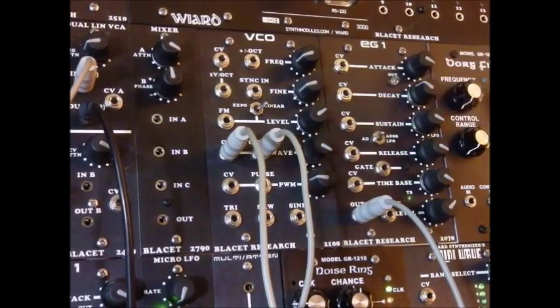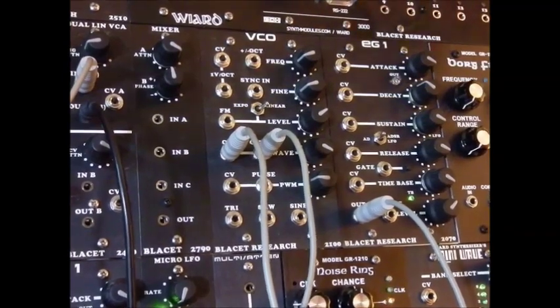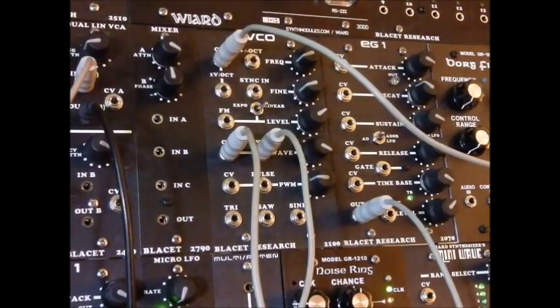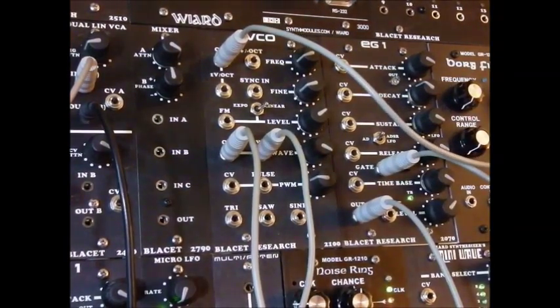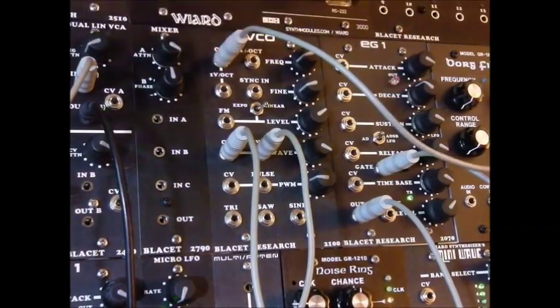So let me hook in a control voltage from a sequencer. And we're going to control the envelope generator we just plugged in from the same sequencer, and hear what that sounds like. So very filter-like indeed.